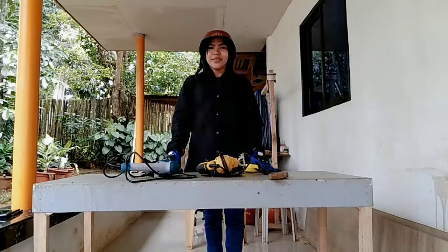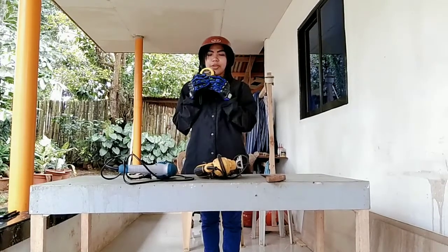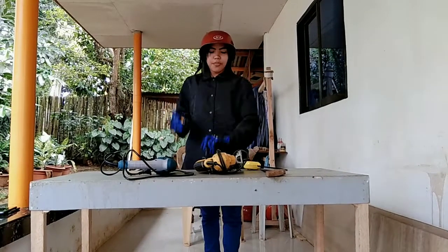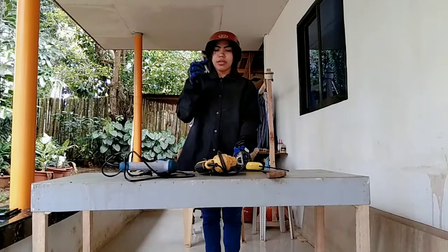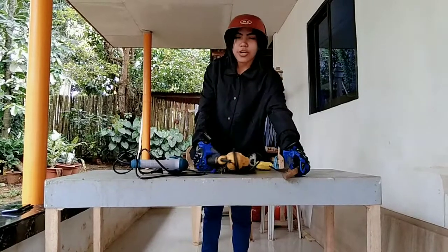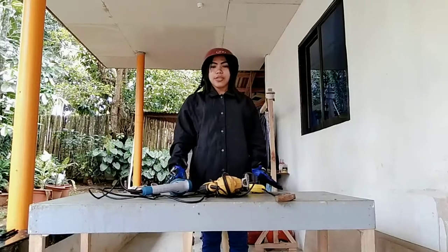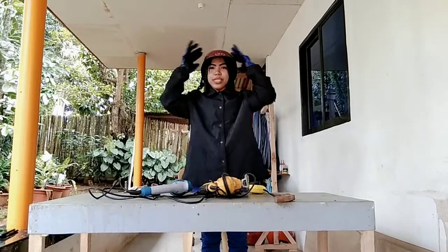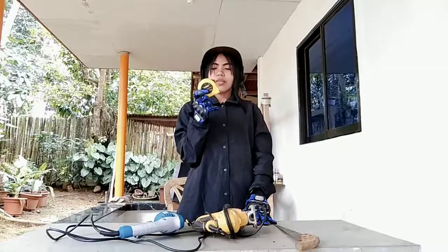Hi everyone, this is Jessa Masonanza, and these are the tools available at home. We have first the tape measure, then we have the flat screwdriver, star screwdriver, the box wrench, and the open wrench. We also have the carpenter's saw, the jigsaw, and the last one is the electric drill gun. In this video I will showcase to all of you how to use each one. We are wearing the complete PPE, or personal protective equipment, so that I can now demonstrate.